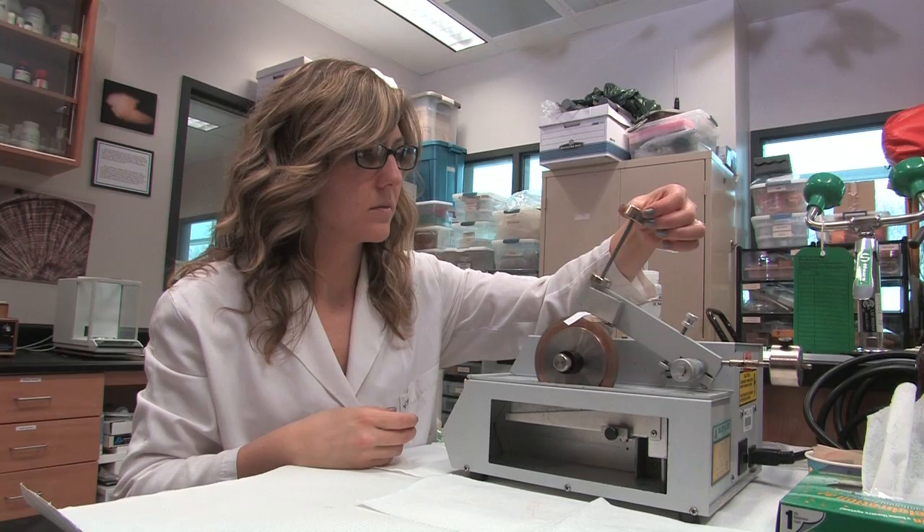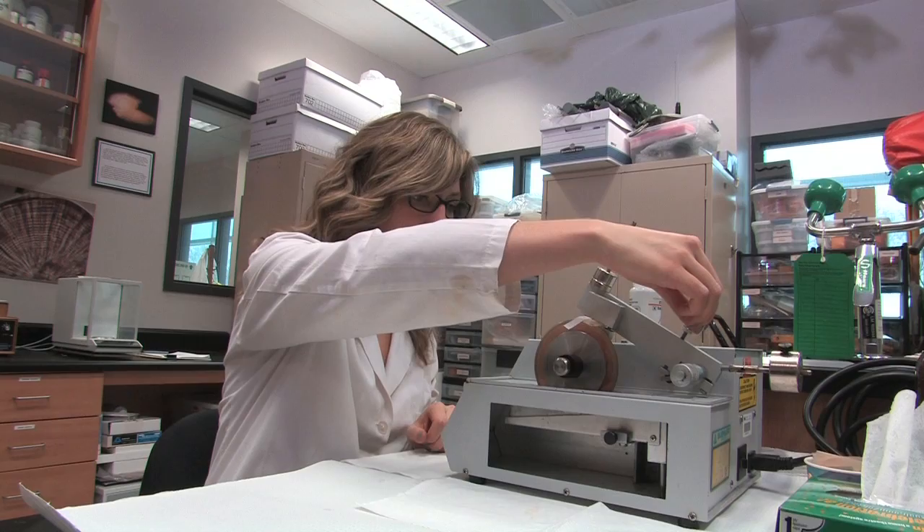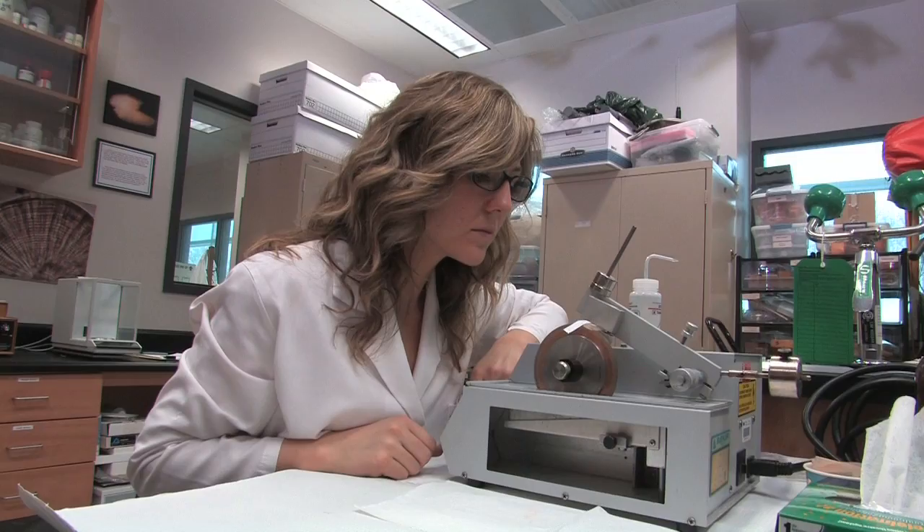This video demonstrates production methods for sectioning individual otoliths and shark vertebrae on an isomet diamond wafering blade saw. This process takes approximately five minutes and will produce thin sections of otoliths which will be used for age determination.